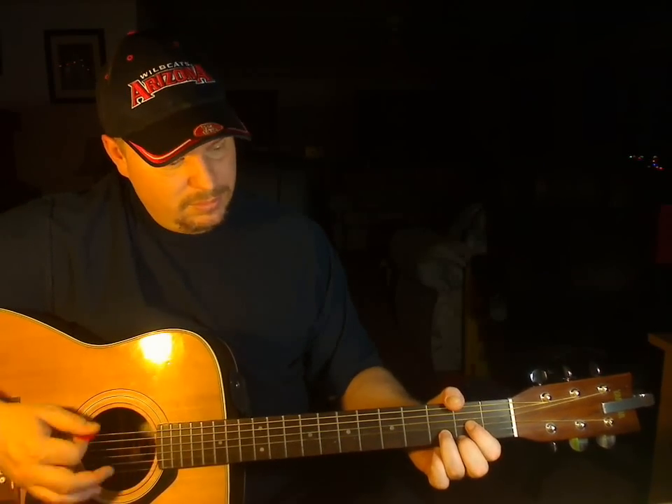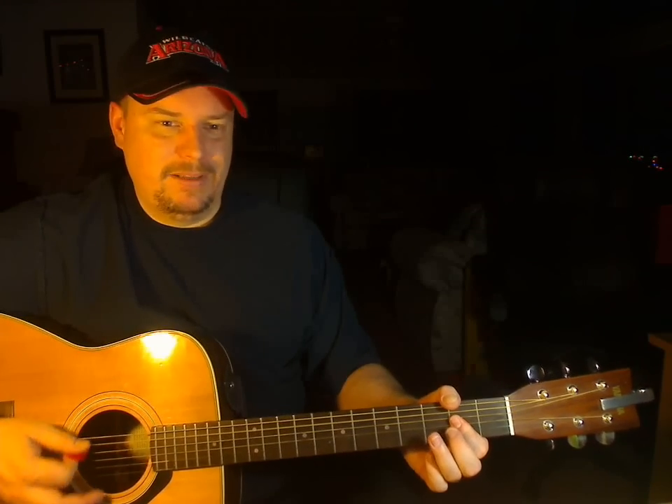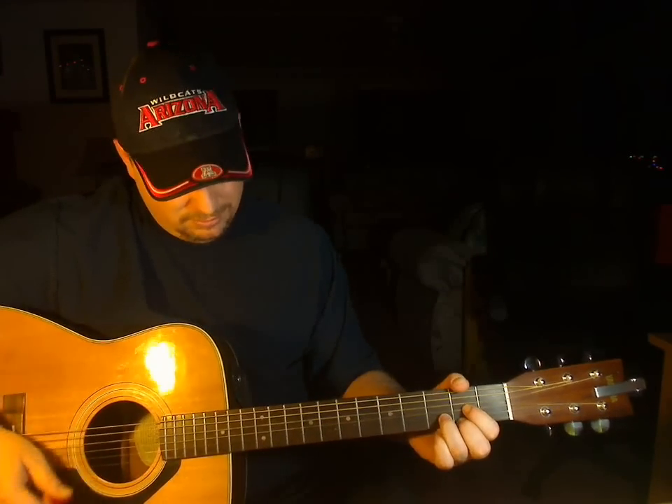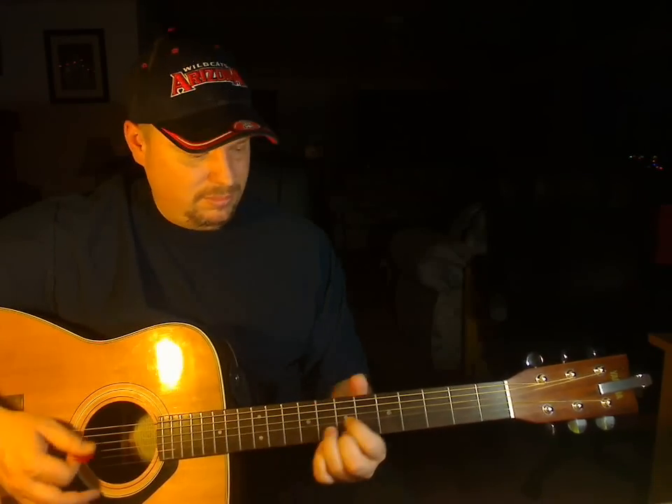Now there's a pre-chorus — that's A, then G. Then going to another section: G, D, G, D, G, D — and then I believe it's time for me to fly. That's the whole song.